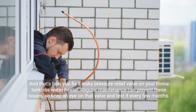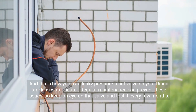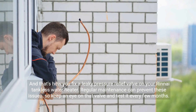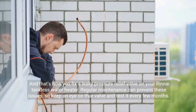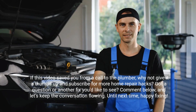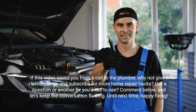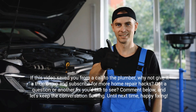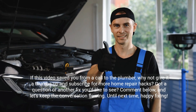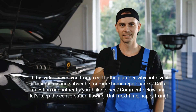And that's how you fix a leaky pressure relief valve on your Rinnai tankless water heater. Regular maintenance can prevent these issues, so keep an eye on that valve and test it every few months. If this video saved you from a call to the plumber, why not give it a thumbs up and subscribe for more home repair hacks. Got a question or another fix you'd like to see? Comment below, and let's keep the conversation flowing. Until next time, happy fixing!